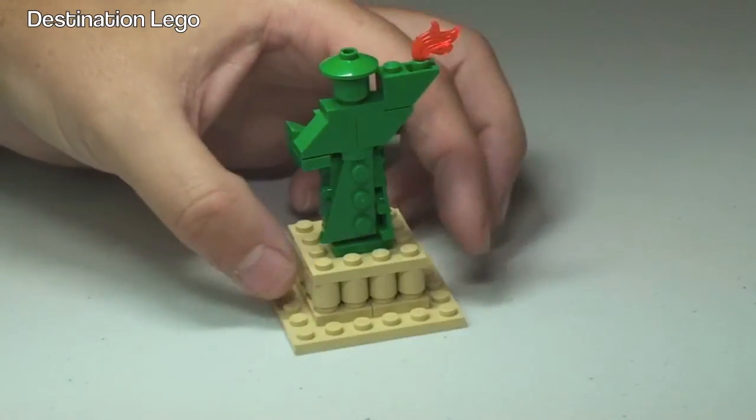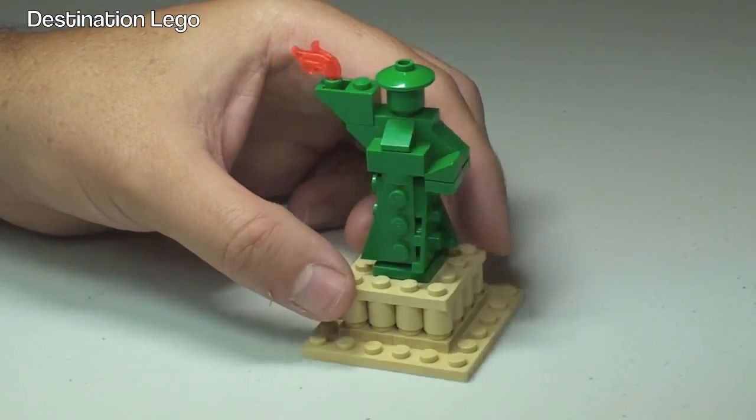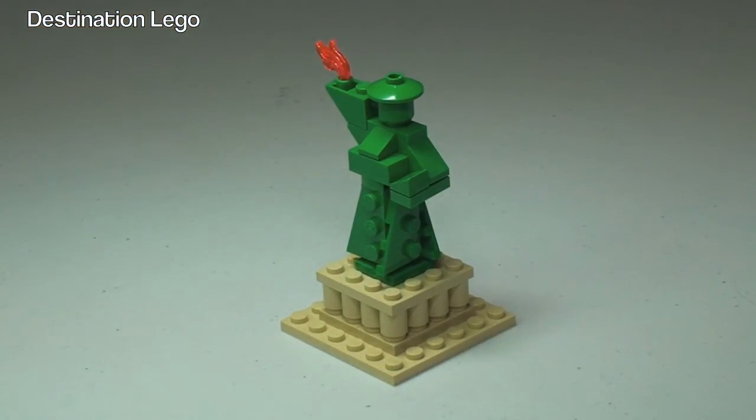So yeah, if you can get hold of this, I would get it. I suspect obviously if you're from the United States then you'd be more keen to get hold of this. It's a good little set — I like it.